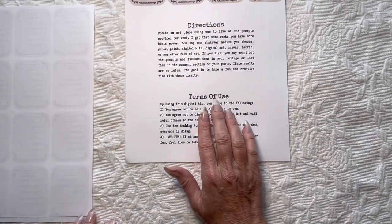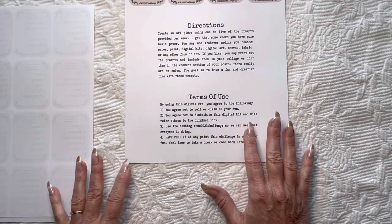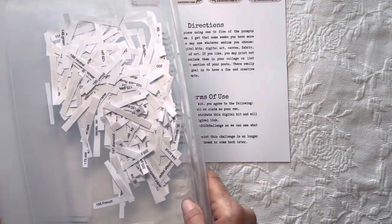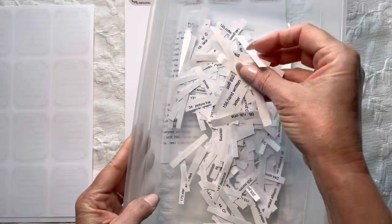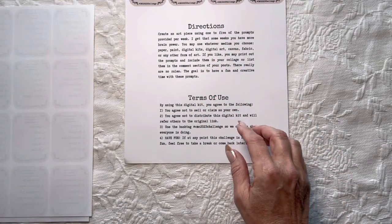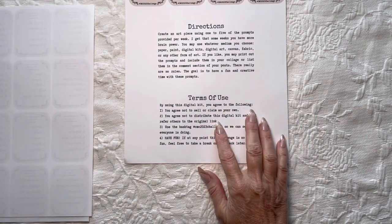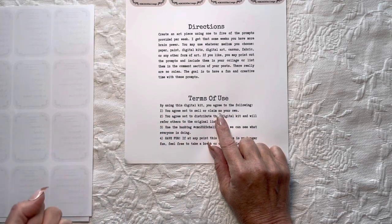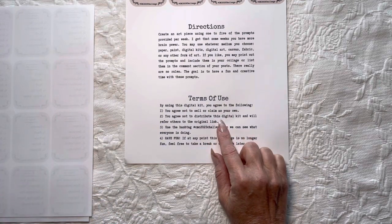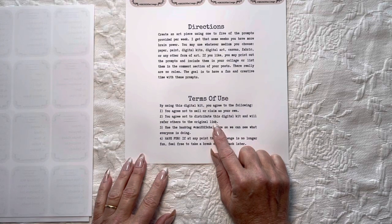Now, terms of use. By using this digital kit you're agreeing not to sell or claim any of these as your own. Please do not grab these prompts that I've worked very hard on. I created a list, put them in a bucket, pulled them out one at a time — five at a time — and entered them into the design I created on Canva. It is free. Anyone with the link can go to my Google Drive, grab it, download it, and print it. You agree not to distribute the digital kit itself, but please refer others back to the original link.